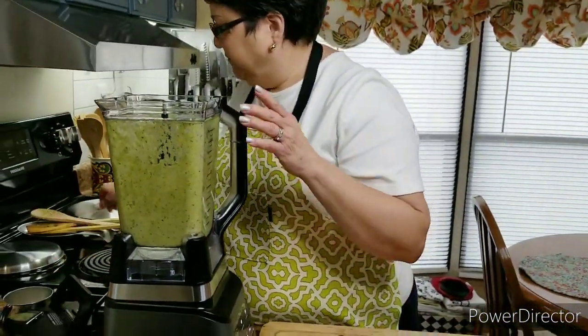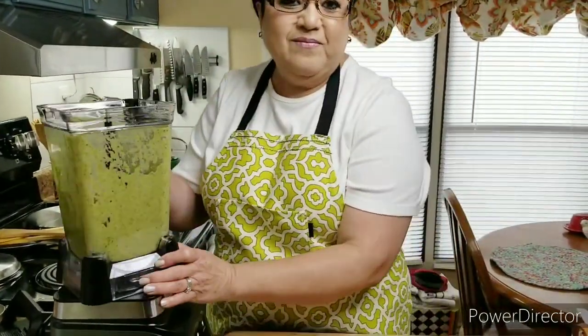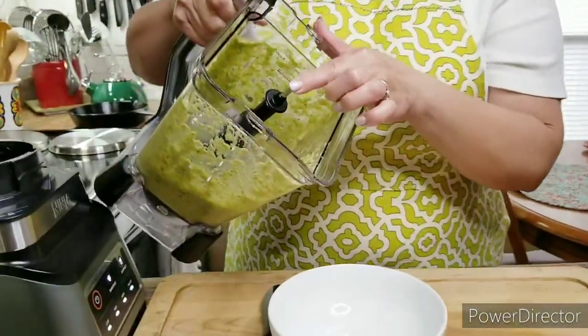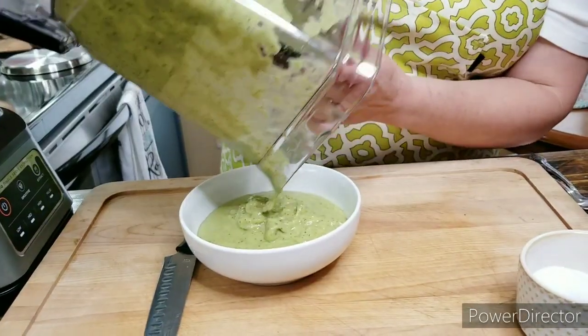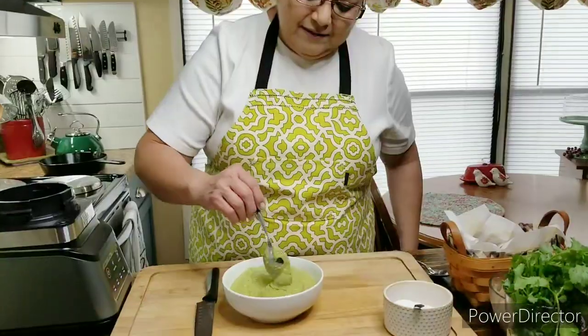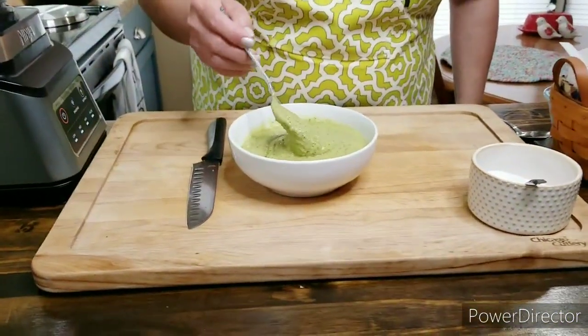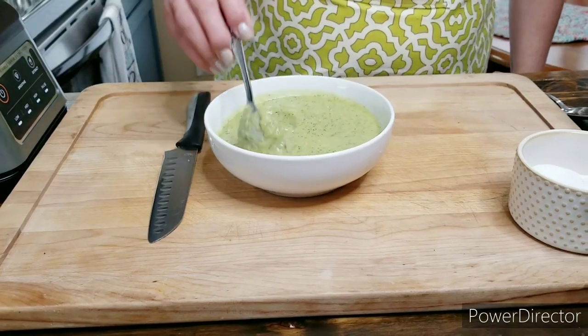And I think it's good. Just pour this into your bowl — this is delicious! And you know this is delicious on anything. You can put this on your flautas, on your tostadas, in your tacos, quesadillas — anything that you want.